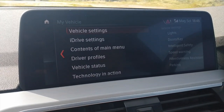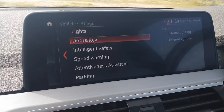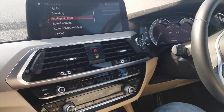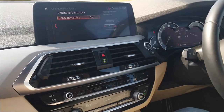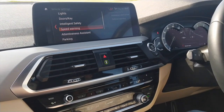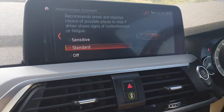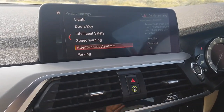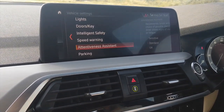Going further into vehicle settings, I can change the colour of the lights inside, set how many times to press the button for the doors to lock, whether it locks one door or all of them. Intelligent safety tells me if there's a person running out in front — it gives an early collision warning and will even brake for me if I'm too close to something or going to reverse into something when parking. There's also an attentiveness assistant — I don't know how it does this but the car knows when I'm tired. I think it picks up on when you're drifting in lanes and senses if your driving is becoming erratic, and it puts measures in place.